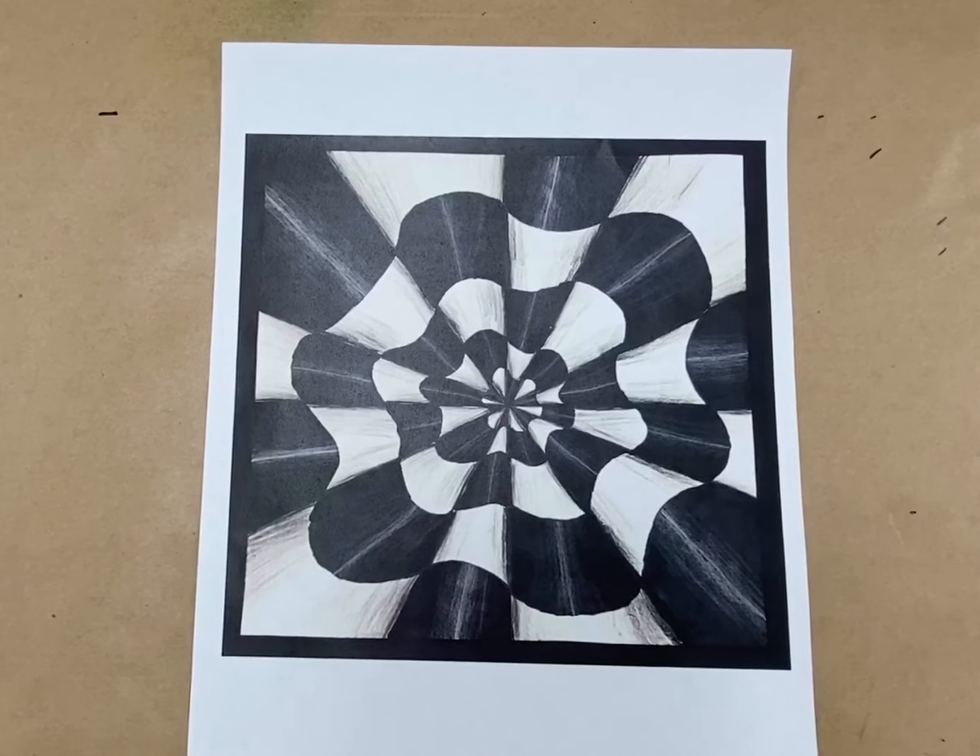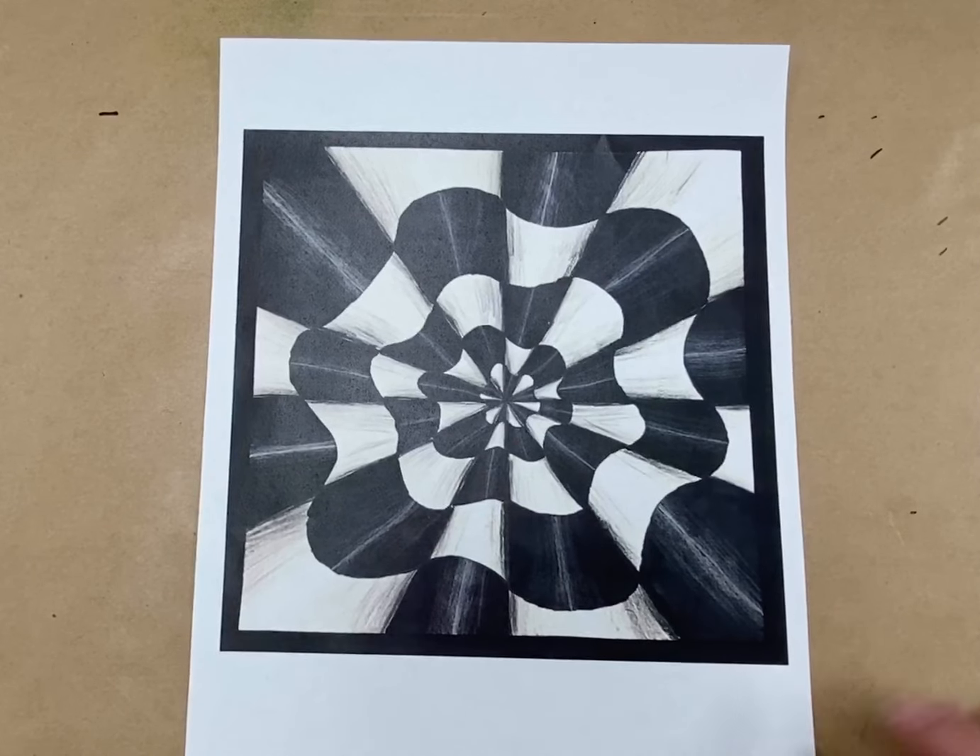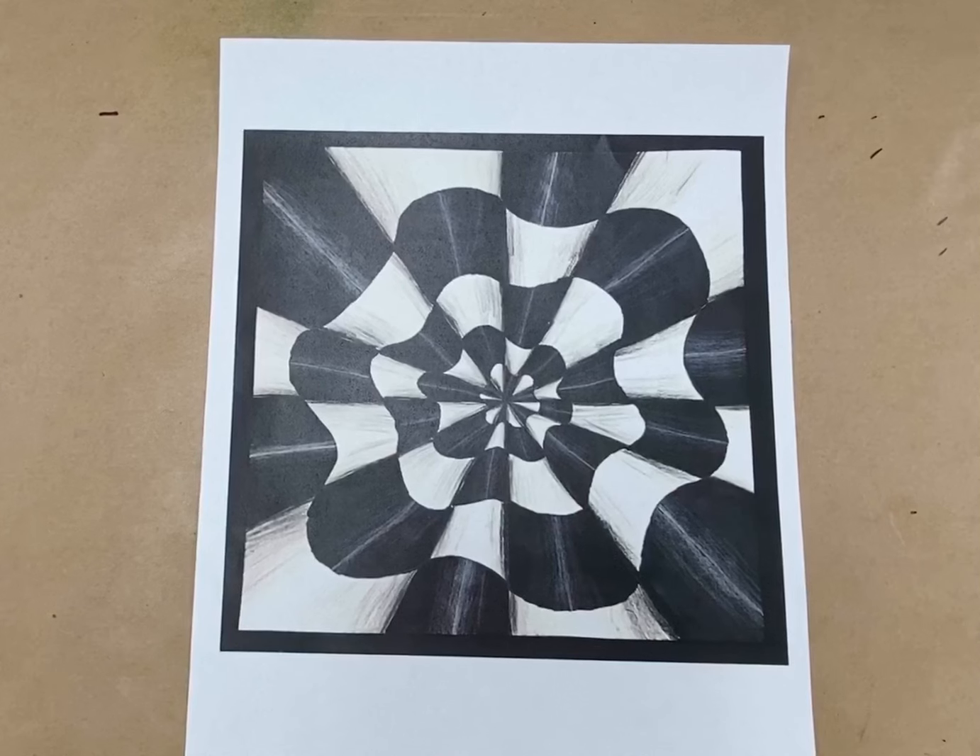Hello, my amazing fifth grade artists. Today, I'm going to show you how to do our first project for this school year. This is op art, and op art is abstract art that gives the illusion of movement through the use of pattern and color. Abstract art is art that doesn't have to look like something in the real world. It can look like something real, like it could be an abstract face, but it just doesn't look like a real face.